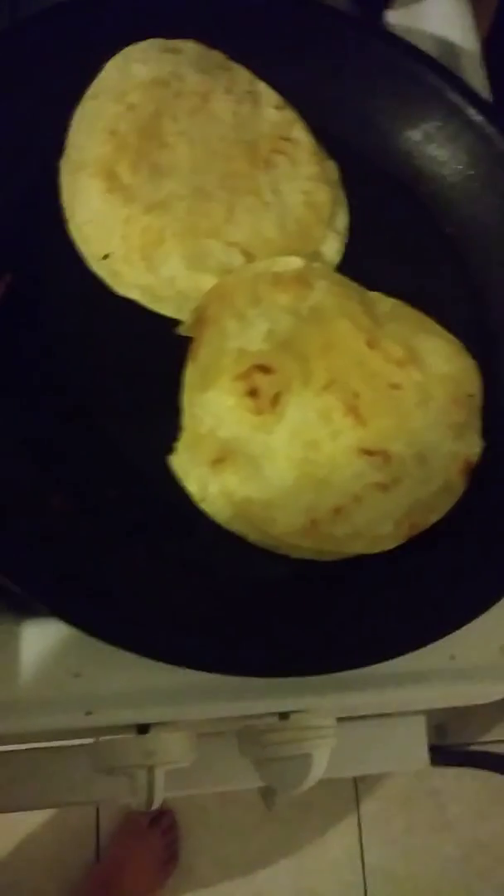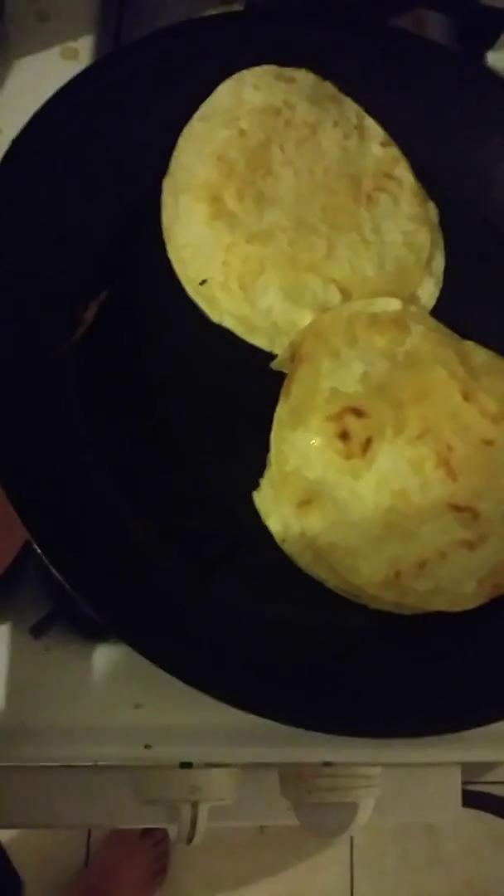We have extra cheese. All you need is plates, a spatula, your frying pan, and five minutes. And a fork — just a little bit.